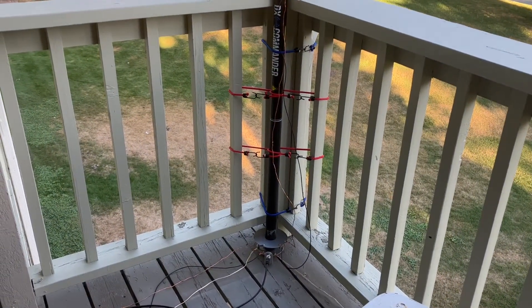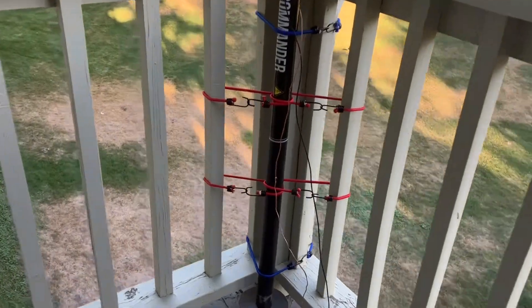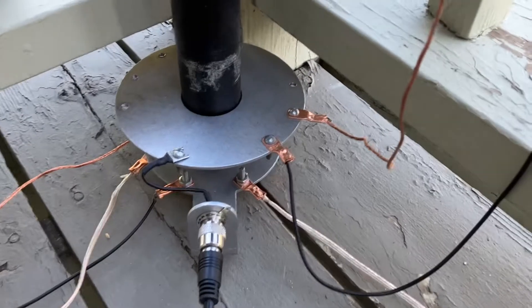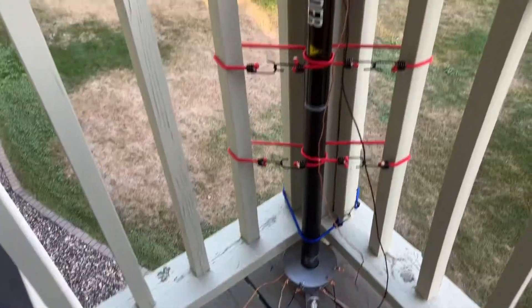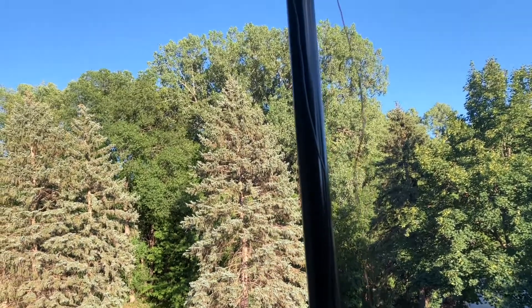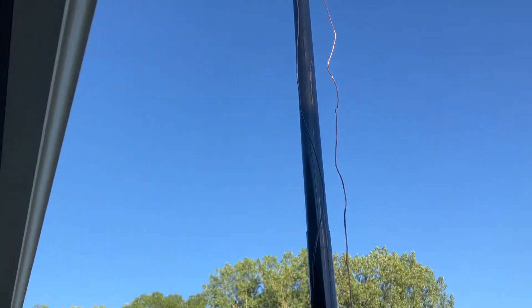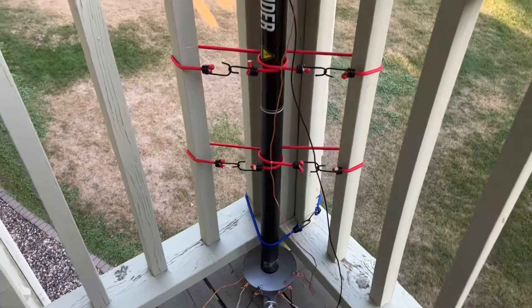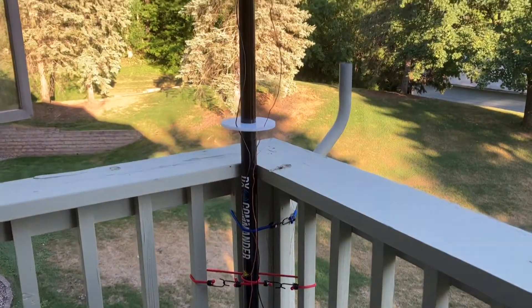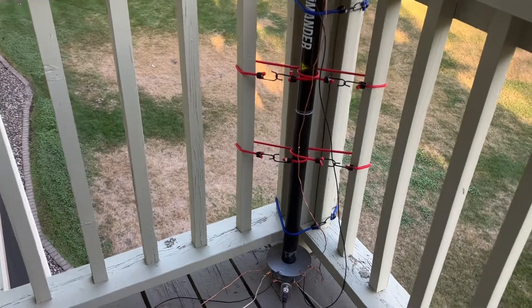Here it is folks — the DX Commander all frankensteined out by yours truly. I now have a 20 meter wire at 15 feet, the 40 meter wire connected, and another radial — the other half of the G5RV, 25 feet of copper wire. We've got four radials inside, got the plates in, got the bungee cord assembly for the 20 meters. I can deploy it and hide it — nobody knows the insanity that's up here at CLG Studios.